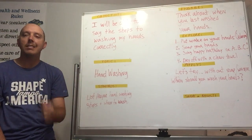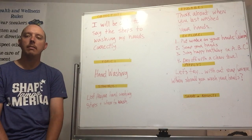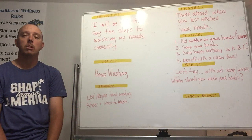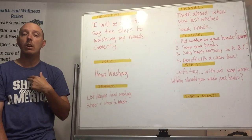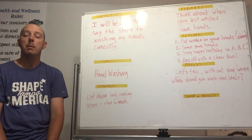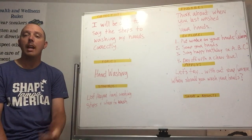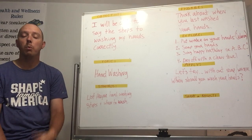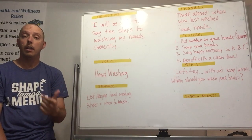Think about the last time that you washed your hands. Was it today? Was it 10 minutes ago? Was it yesterday? The last time I washed my hands was about 20 minutes ago because I was about ready to eat dinner. We're going to talk about why it's important to wash before you eat in a few minutes.